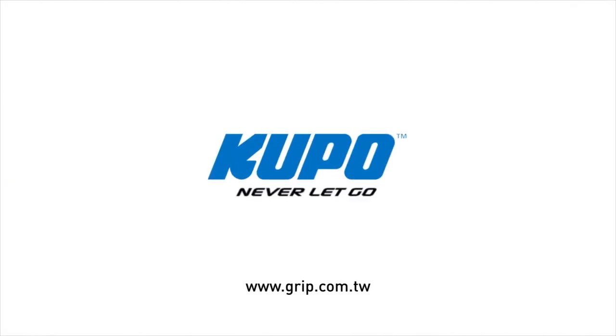Now that's a wrap. Thanks for watching. When it comes to your image-making dreams and your grip equipment, at Akupo we like to say: never let go.